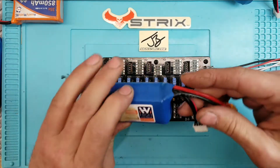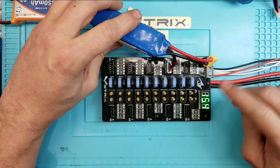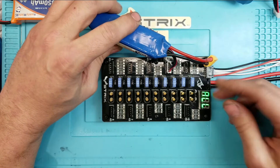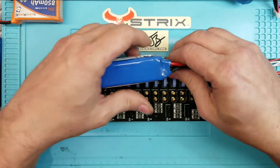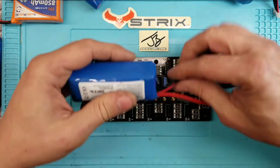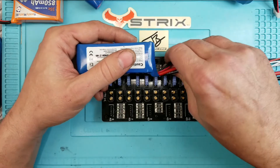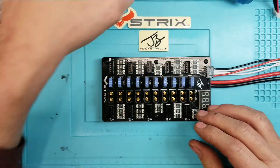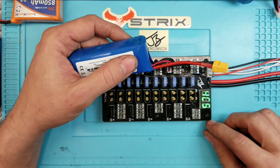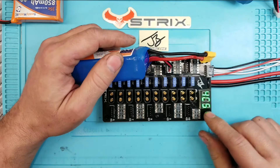The feature tells you the pack voltage and also the individual cell voltages. So I can see this one is 14.7V - I only flew it briefly before crashing and putting a fresh battery in. This one here is 15.4V, so that's 14.7 and 15.4 - kind of within range. You want to keep them within about a half volt to one volt of each other. This one here is 15.8V, and this other one is 15.7V.